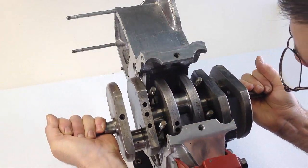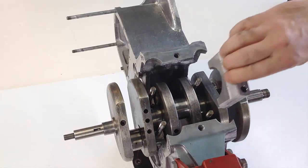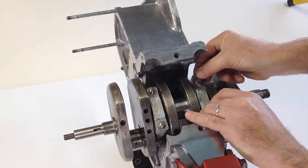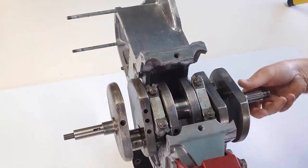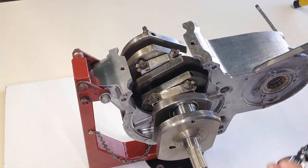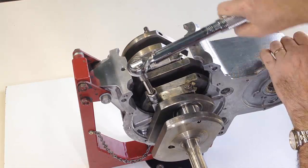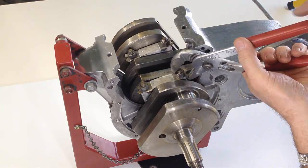Some people like to fit plastic tubing over the studs to protect the crankshaft from damage as it is lowered into place. Bearing shells are located into the caps, lubricated, and then fitted into their correct position, followed by the tab washers and nuts. Tension the nuts to 18 foot-pounds using a torque wrench, and double check each one. Once all four nuts are tensioned down, bend the eight tabs that hold the nuts securely in place.